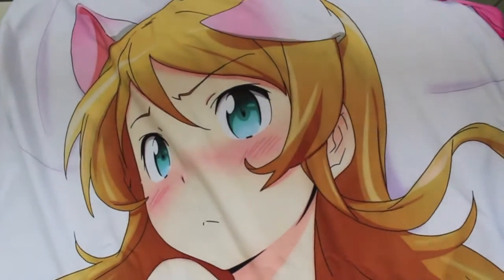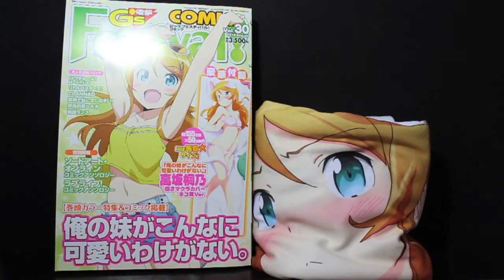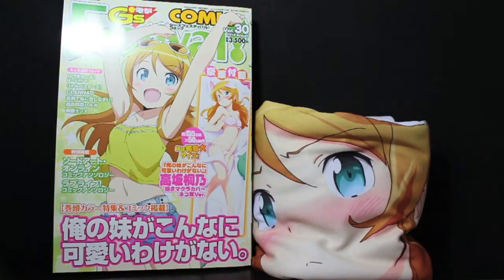So overall, would I recommend this item? Obviously yes, if you're a fan of Oreimo or just a fan of collecting Dakimakura covers, because the quality of this Dakimakura cover is actually very nice. This is, honestly, my second Dakimakura cover. I would give it a 9 out of 10, because it's just awesome — but a 9 rather than a 10 because it would be so much better if it were double-sided. I really dig double-sided ones.